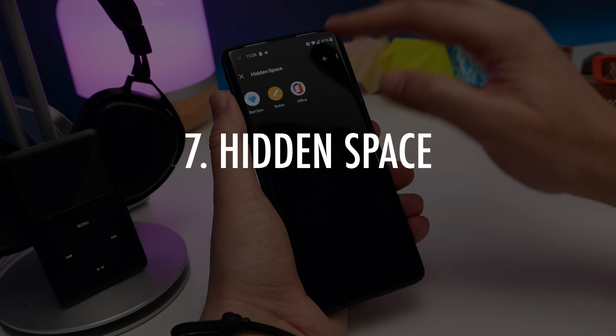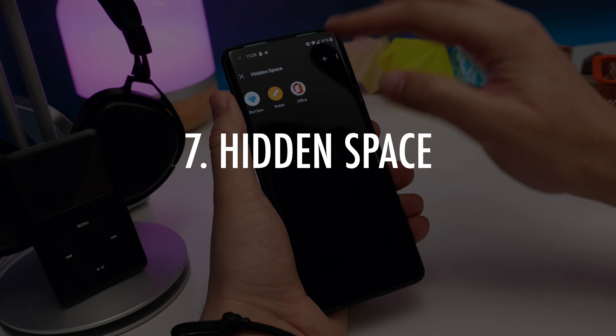Number 7: OnePlus has added a hidden space to its software for storing apps securely and privately. You can get to it by tapping the home screen with two fingers and spreading them apart, then choose any apps you want to hide by tapping the Add icon. You can also get to it by opening the app drawer and swiping right. You can enable a password by tapping the three dots in the corner and choosing Enable Password. Scan your fingerprint or enter your password to confirm, and it'll ask for them every time you try to access that hidden space.